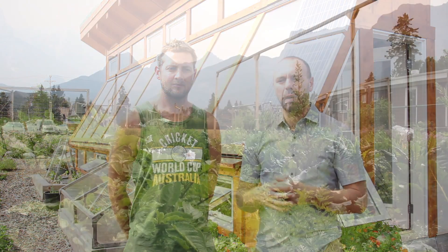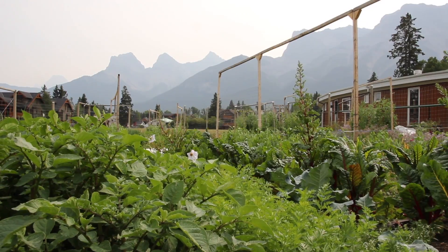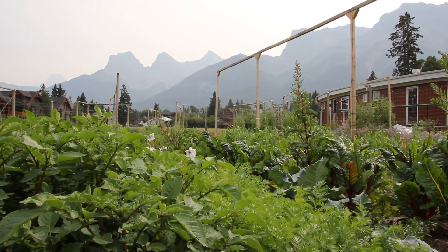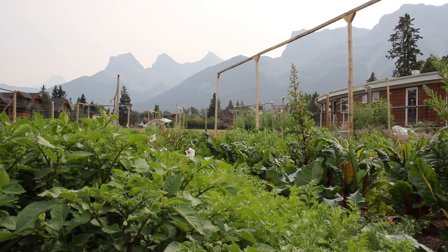Overall this greenhouse is absolutely brilliant. We're going to talk about ventilation, orientation, glazing material, wall material, the foundation that Christian chose, and some of the tweaks they've made over the years and how that's improved the productivity of the space. So come on with us on this tour — you're going to learn a ton. It's going to be really interesting and you're going to be able to apply a lot of these ideas to your own passive solar greenhouse.